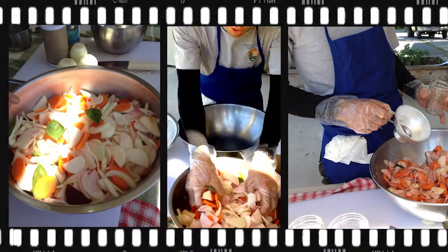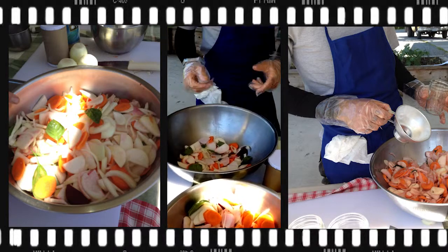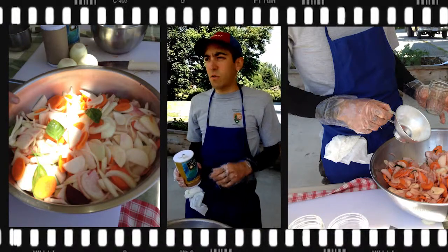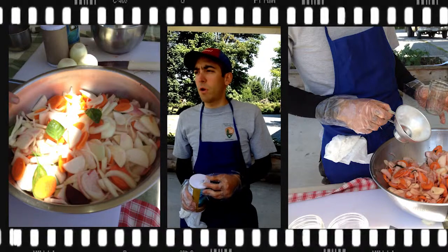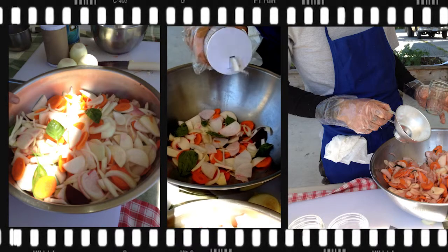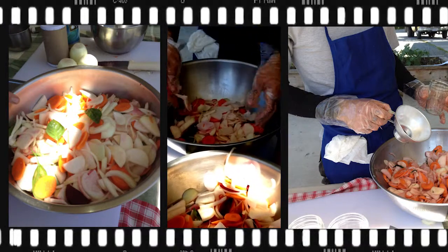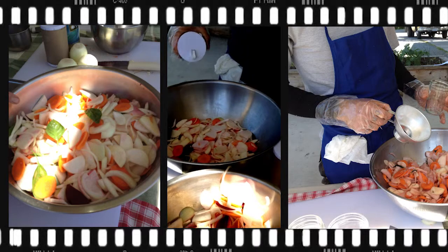We're going to make our first layer here. Put gloves on, get our salt. An important thing to note about salt is to not use iodized salt — iodine prevents the microbes that we want to proliferate from proliferating. Just give it a little sprinkle, then put in another little layer, another little layer, another layer of salt. It's like making a lasagna.